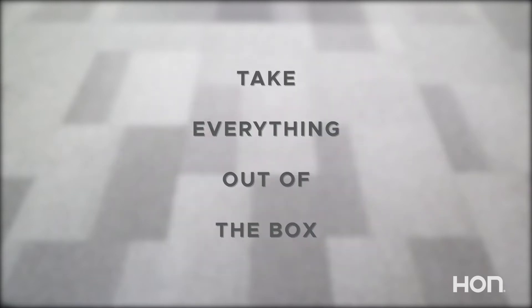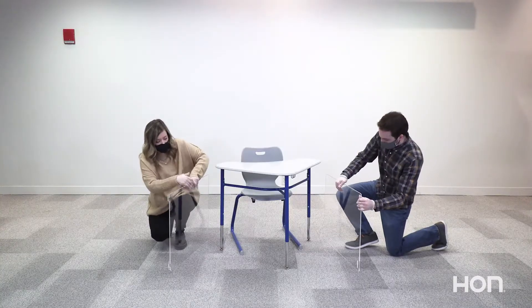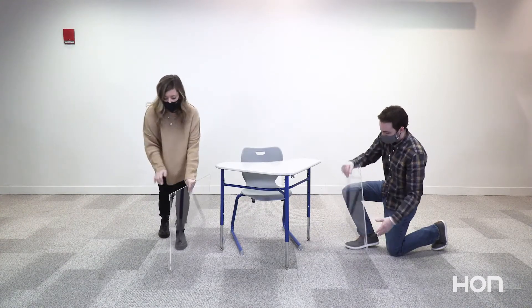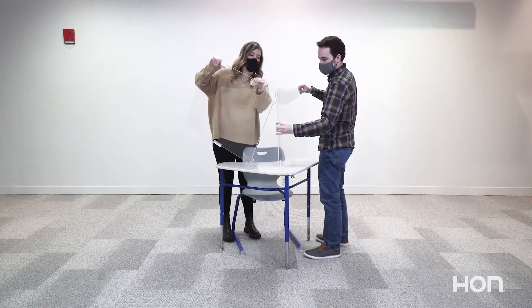First things first, take everything out of the box. You should have two screens and two base clips. You will want to attach the base clips to each screen, making sure that the hooks are facing downward to the bottom of the screen so that they can stand up on their own.